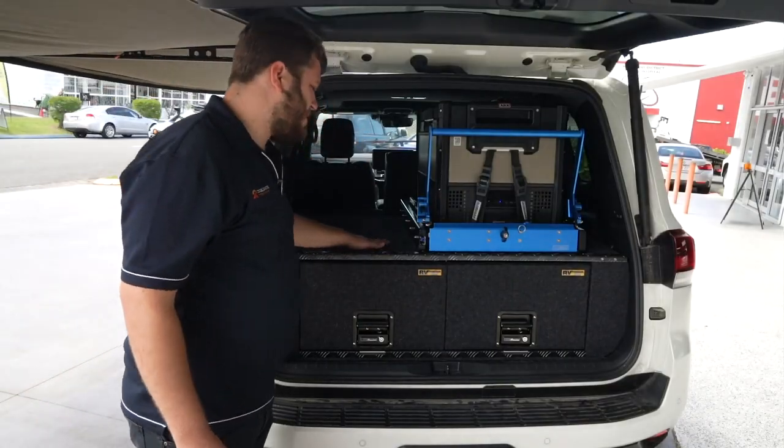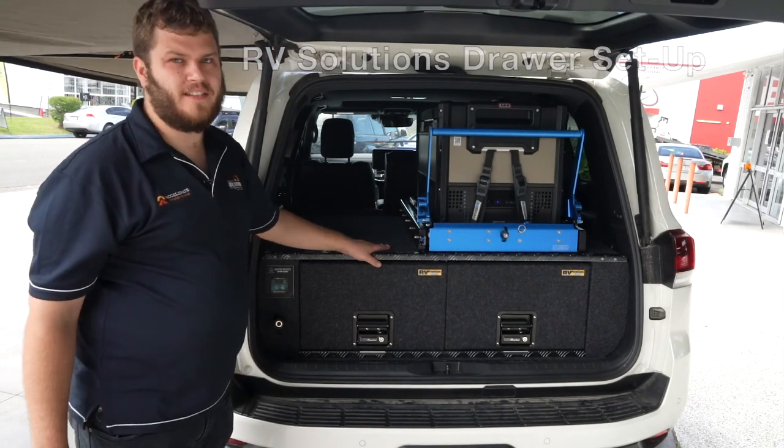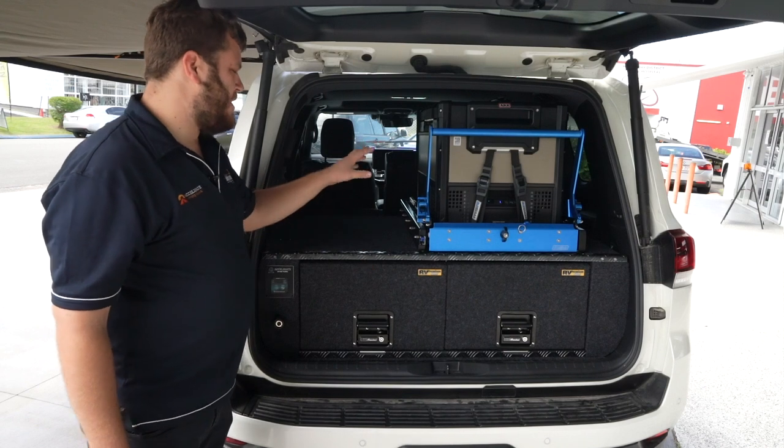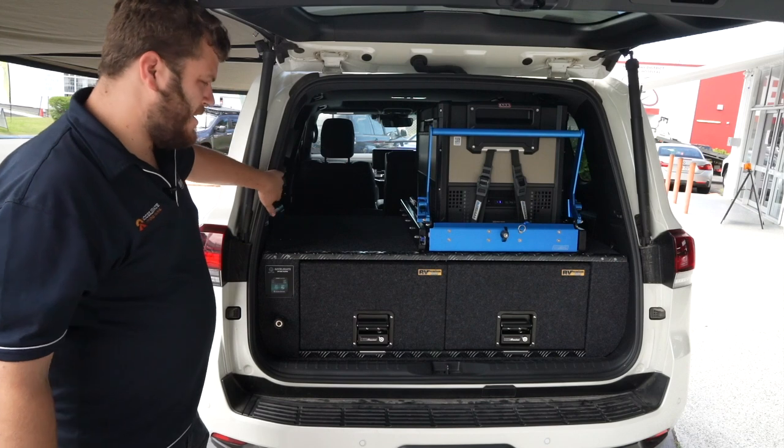First thing we've put in are these RV Solutions drawers. These are the premium alloy ones, so they're nice and light, super strong. These have the premium black upgrade kit as well, so it matches in nicer with the GR Sport's black interior.